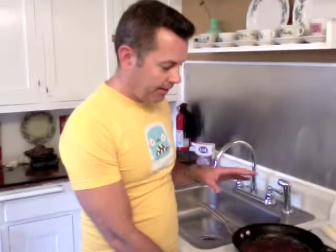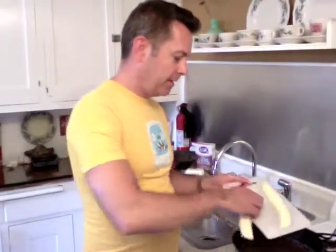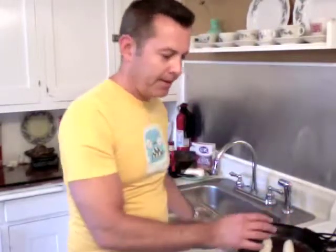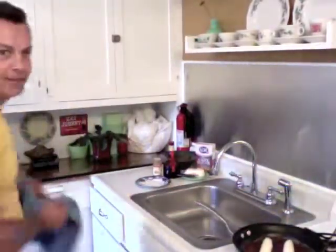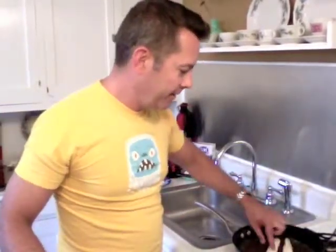I've already melted the butter and put the brown sugar in with the cinnamon. As soon as it starts to melt, mix it up and get it going. Once it warms back up, we take our bananas, slice them lengthwise, and put those in here. We're going to get these nice and crispy.